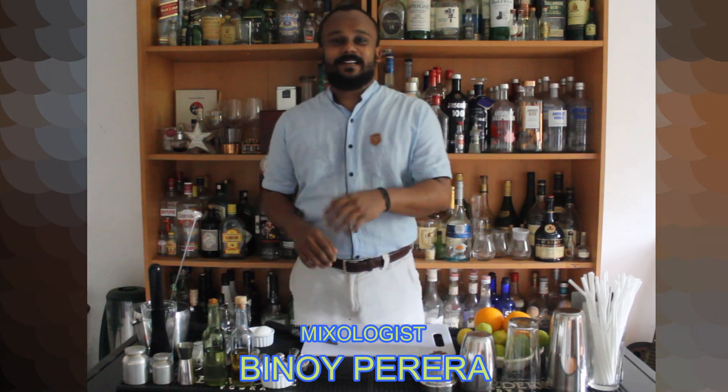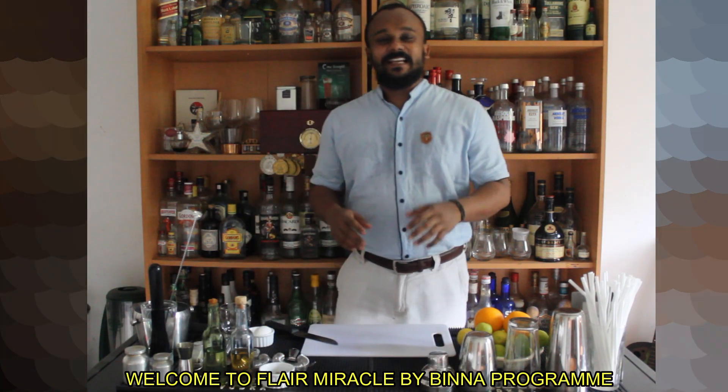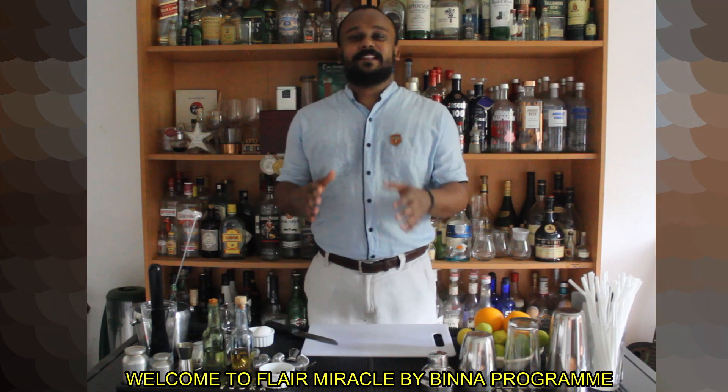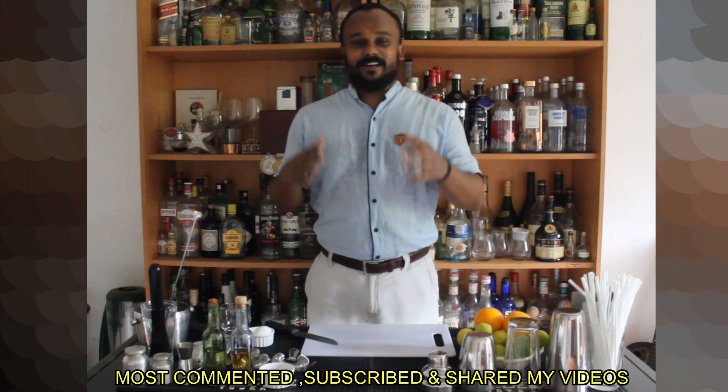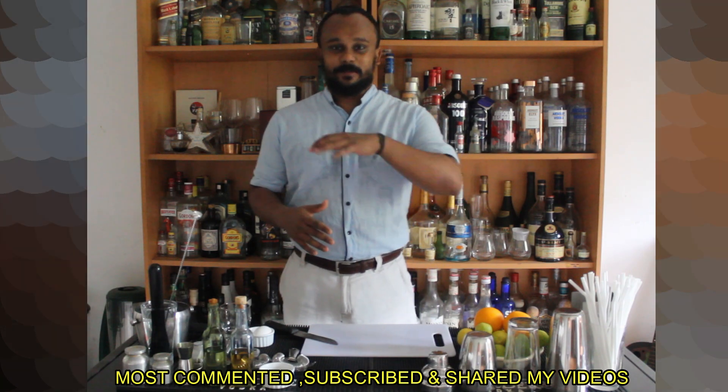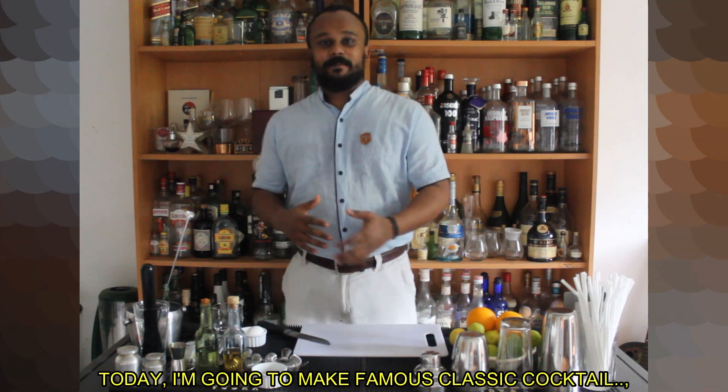Thank you very much for coming to Palenia. Subscribe and share it with us, so thank you very much for coming to Palenia. In this program,